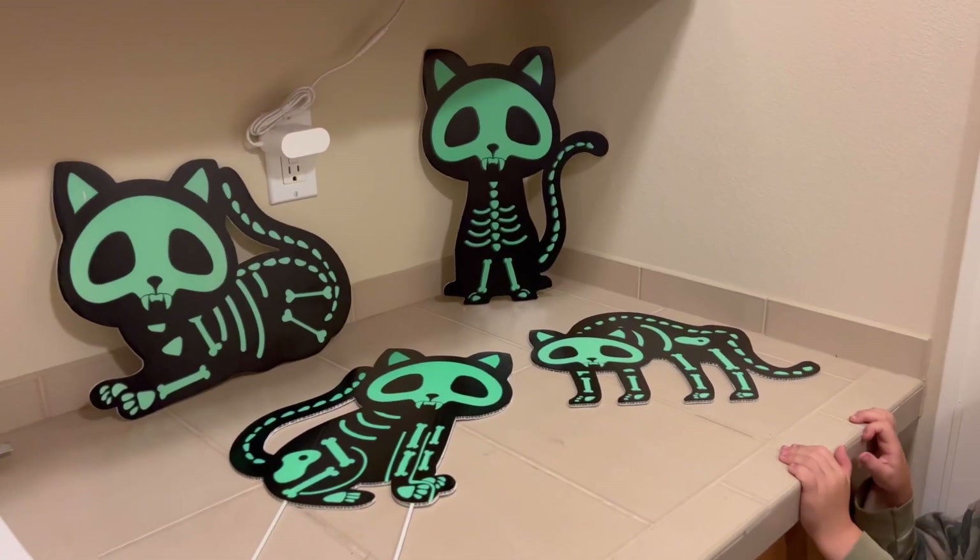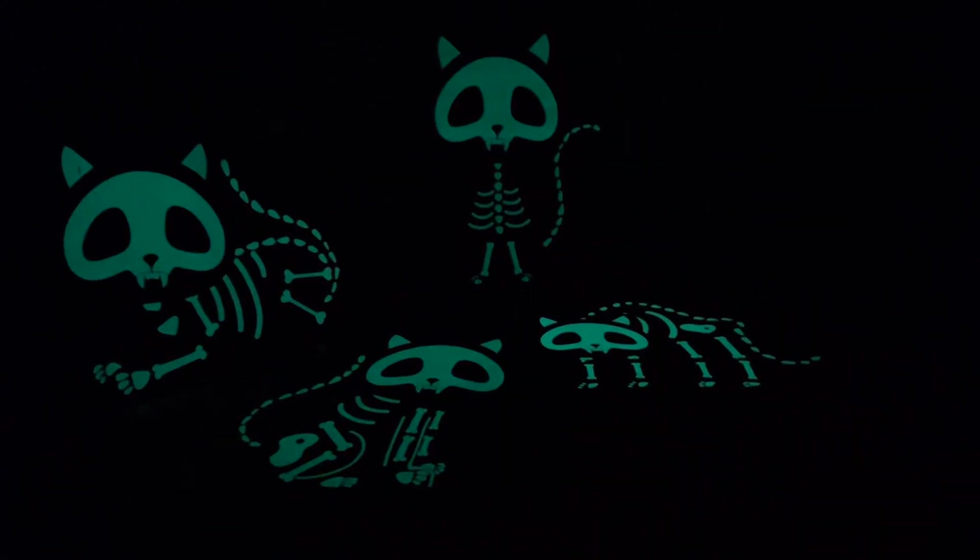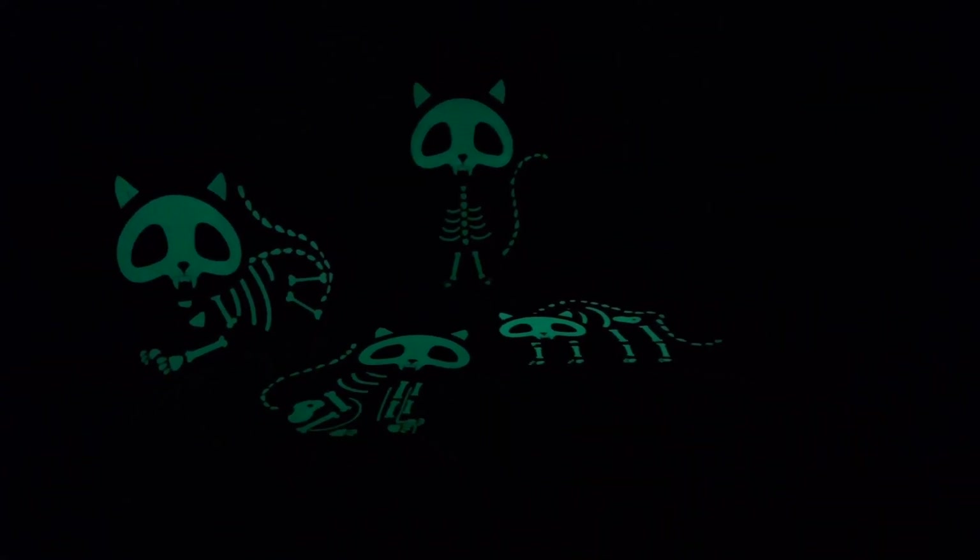Okay, so we're about to turn the lights off so you can see how they look in the dark. Whoa, look at how they glow!